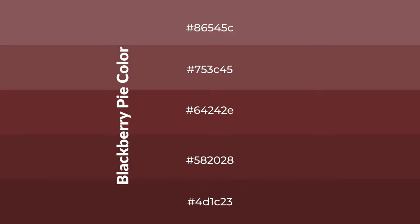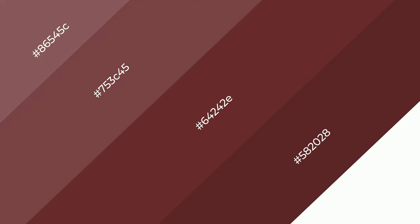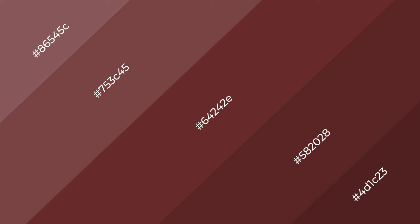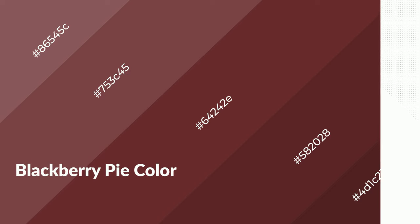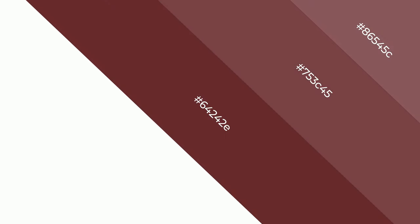To generate shades of a color, we add black to the color. Shades are used in patterns, 3D effects, and layers, and they create depth and drama. Blackberry pie is a warm color and it emits cozier and active emotions. Warm colors are symbols of warmth, fire, and heat.